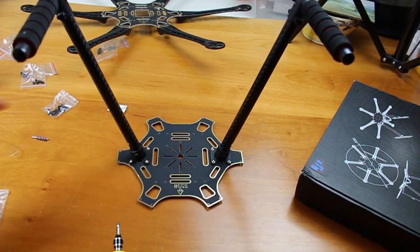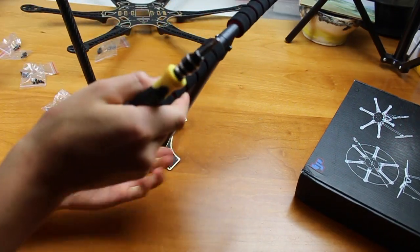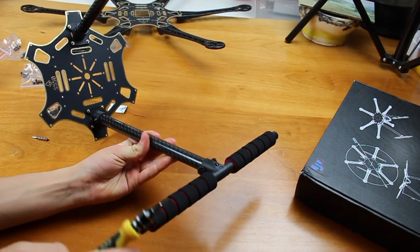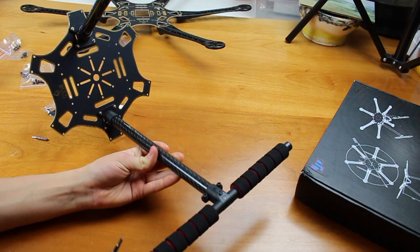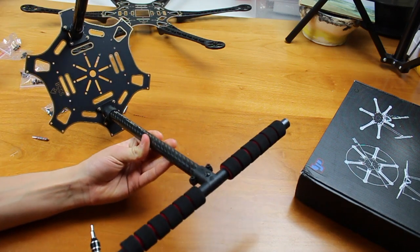Now we're on to the next step. What I've done here is taken the little squishy pad fittings, loosened the screws, slid them onto the bar, re-tightened them, and done that on both sides. It's pretty self-explanatory.